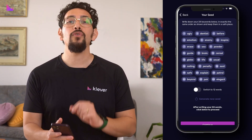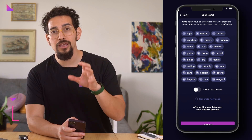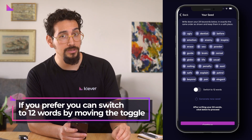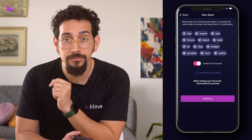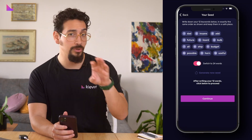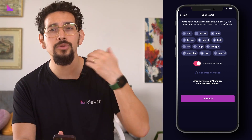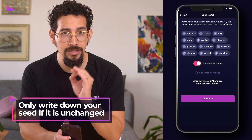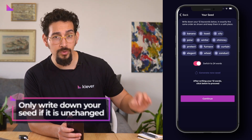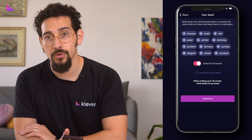You will now see your 24 words seed phrase. If you prefer to use 12 words instead, switch to 12 words by moving the toggle. Note that every time you switch between 24 or 12 words, a new seed is being generated before you continue. So make sure to only write down your seed if you continue with your selection of 12 or 24 words.